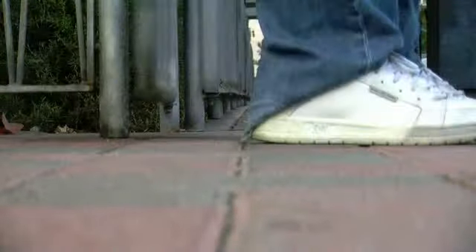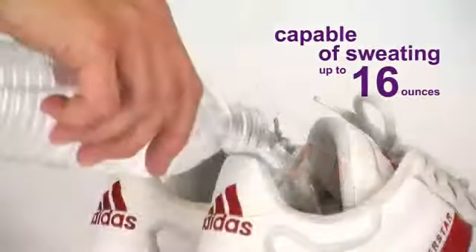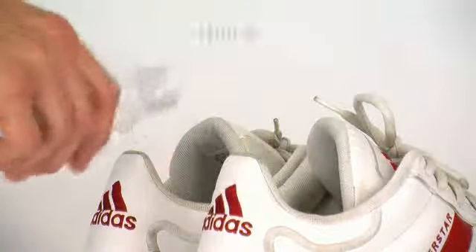Your feet spend most of the day trapped in shoes, with temperatures inside reaching 100 degrees. With over 250,000 sweat glands per foot, our feet are capable of sweating up to 16 ounces — that's two cups per day.